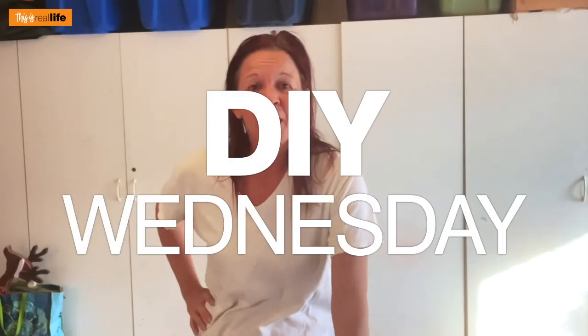Hello everyone and welcome back to 'This Is Real Life.' I'm your host Sherry and we are out in the garage. It's late — for this DIY Wednesday I had so much inspiration coming in and out of my head I didn't know what to do. I kind of know what I want to do.